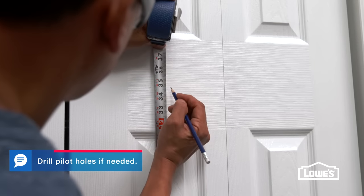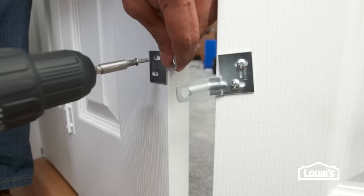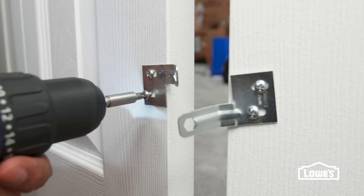Install the poles by marking a comfortable height and securing with screws. Aligners keep the doors closed. From inside the closet, loosely attach them on the back of the guide doors about 12 inches from the floor.